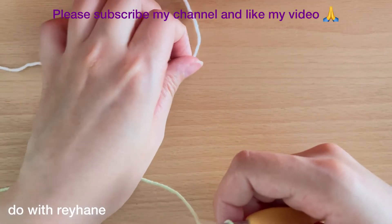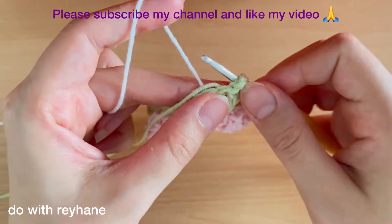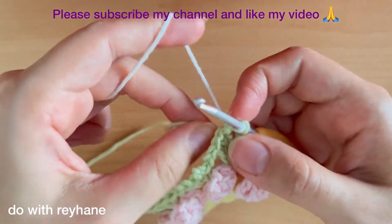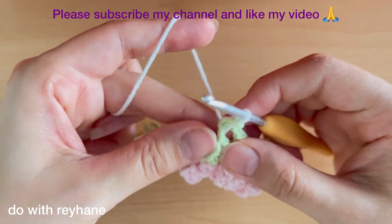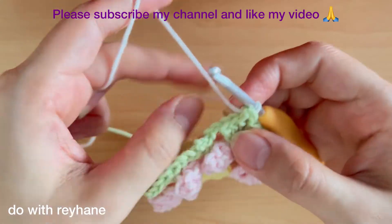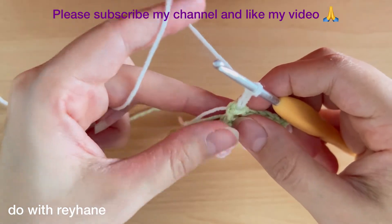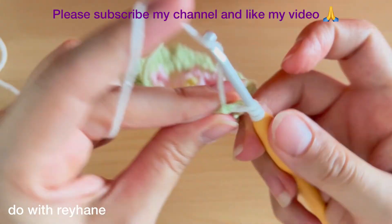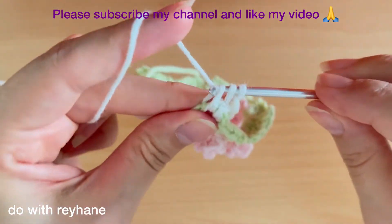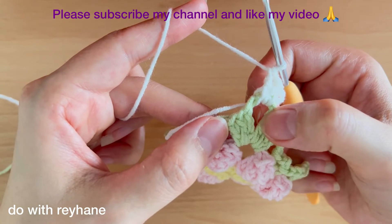Put my hook here, yarn over, then make just one chain and fix it together like this. Then make three chains and we need two double crochets: one and two. As you can see, we have this stitch here in this corner.